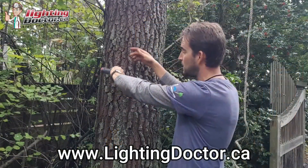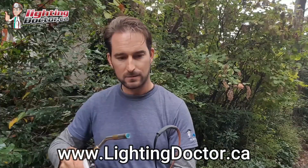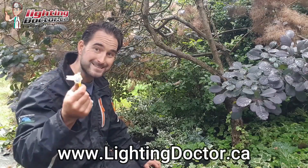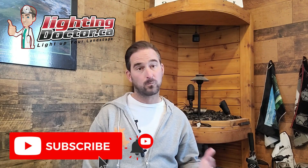You can watch more about how to wire your lights from the video up here. And if you have more questions, go to our website, lightingdoctor.ca. You can check out our full resource page, filled with all kinds of tools and tips and answers to all kinds of questions you might have, as well as like and subscribe to this video for more great content.